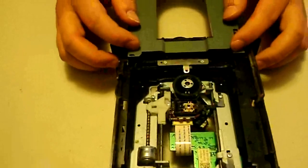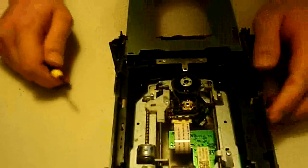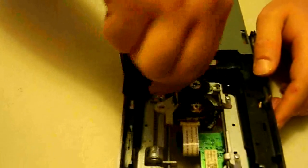You can take the disc tray out, but I wouldn't really recommend it — you don't really need to, it's just going to take you an extra step. So what we'll do now is we're going to take this laser arm off, and that's removed just by this one screw right here.